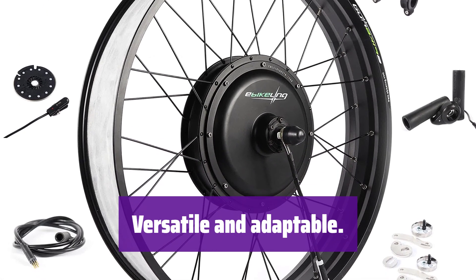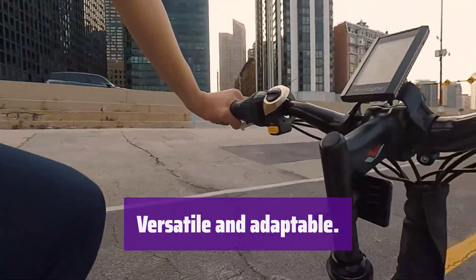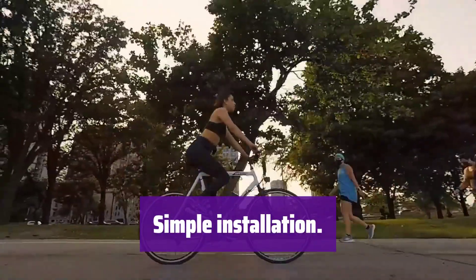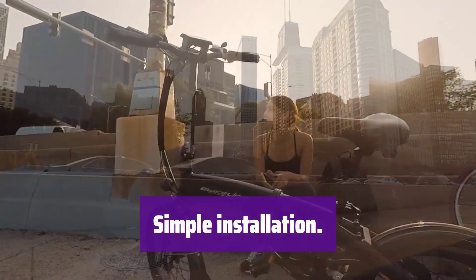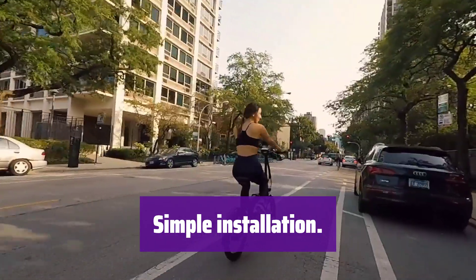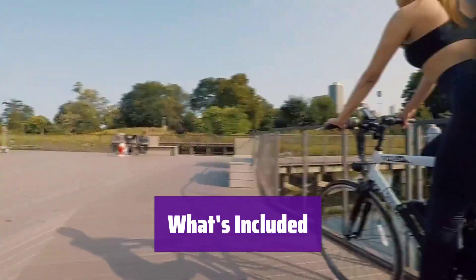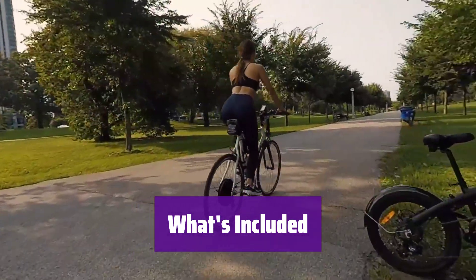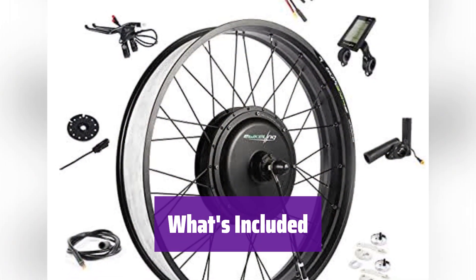It fits many bike styles, from beach cruisers to mountain bikes. Enjoy a smooth transition to electric biking. This kit is designed for ease of use and is perfect for upgrading various bikes, including beach cruisers, tricycles, and mountain bikes. The kit includes the hub motor, controller, display, throttle, brake levers, pedal assist system, torque arm, and cable ties.